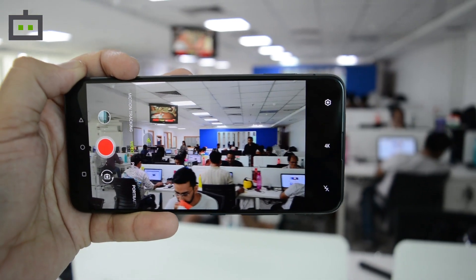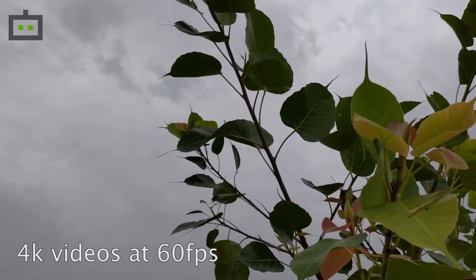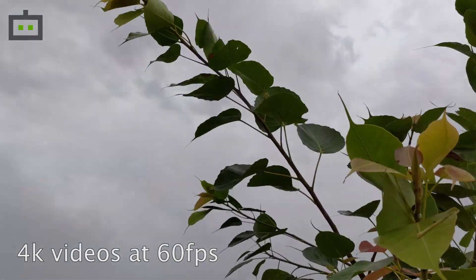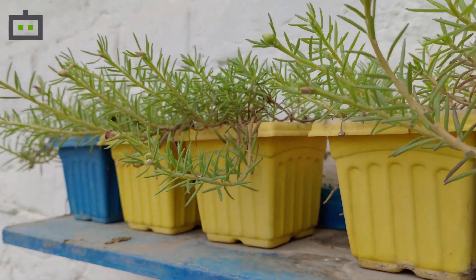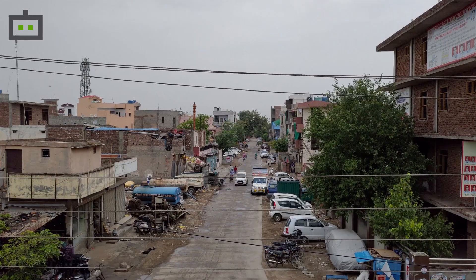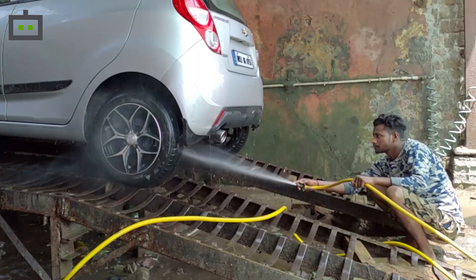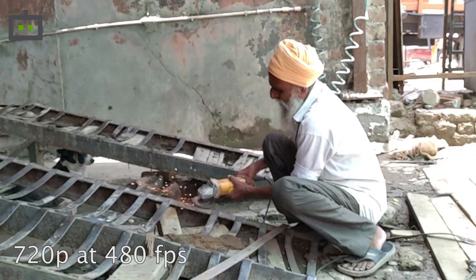The video recording abilities of the 6Z are really impressive. Even though there's no optical image stabilization, the electronically stabilized 4K videos at 60fps seem very stable. Videos look crisp and also sound better as the audio is recorded in stereo quality at 192kbps. Even the 1080p 60fps videos are equally good. ASUS 6Z can also record time-lapse videos in 4K which looks just awesome. You also get slow-motion videos at 1080p at 240fps and 720p at 480fps.